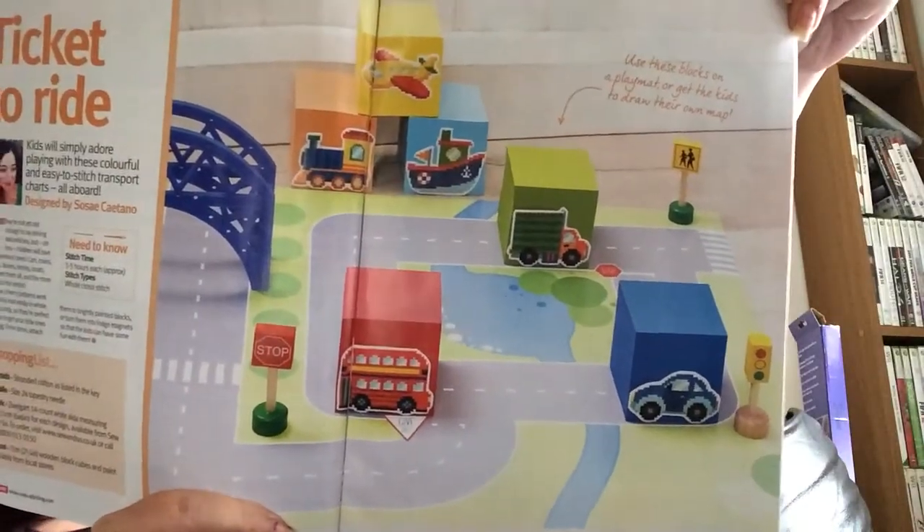There's Crazy Angels — just questions and answers, a couple of pages of that. Then we've got Ticket to Ride: 'Kids will simply adore playing with these colourful and easy-to-stitch transport charts.' These are designed by Soze Kitano. Whole cross stitches only, three to five hours each. They're cute stitches you can put onto blocks and a play mat for children. Maximum stitch count is 31 high by 35 wide — design area on 14-count fabric is two and a half inches.